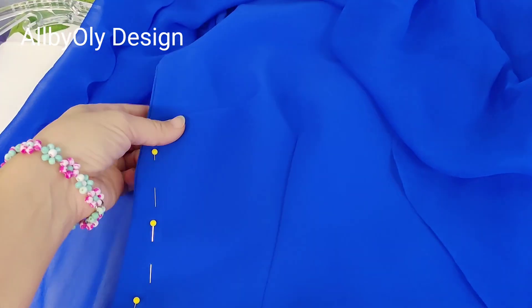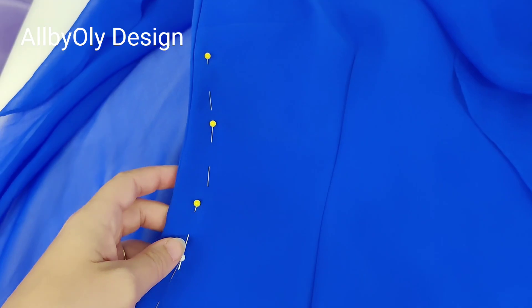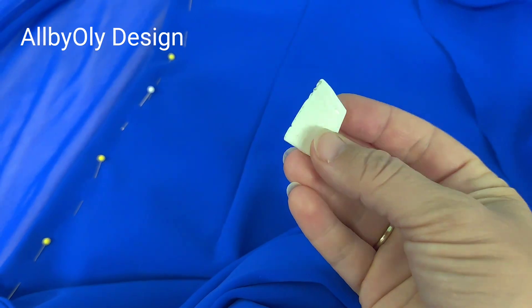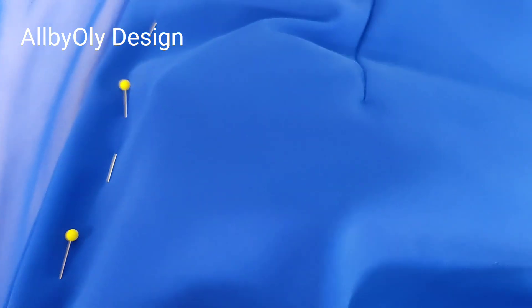Welcome back! Today I'm going to show you how to alter the sides of a simple dress with no lining. This dress is stretchy, and I pinned it on a customer to mark exactly how much I have to take it in. I'm going to take a chalk and mark inside the dress exactly where the pins are.